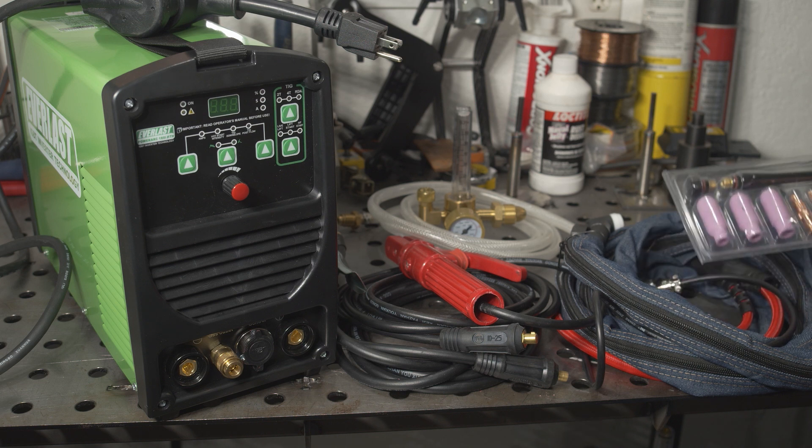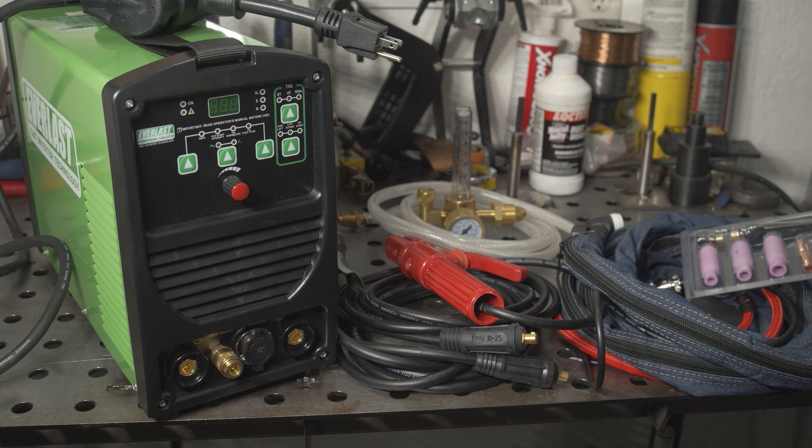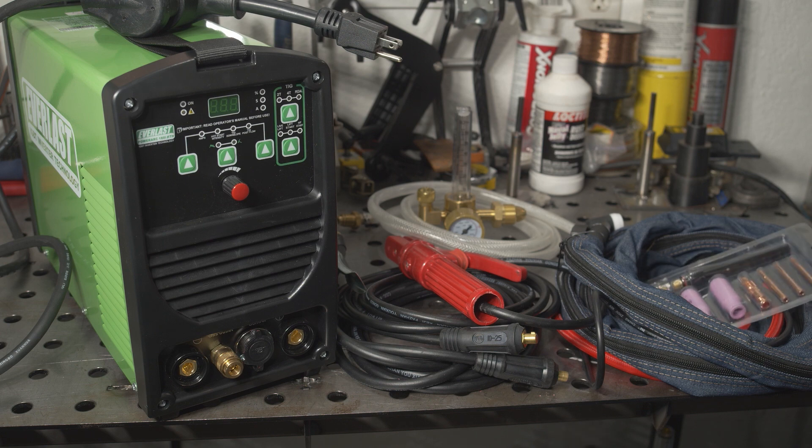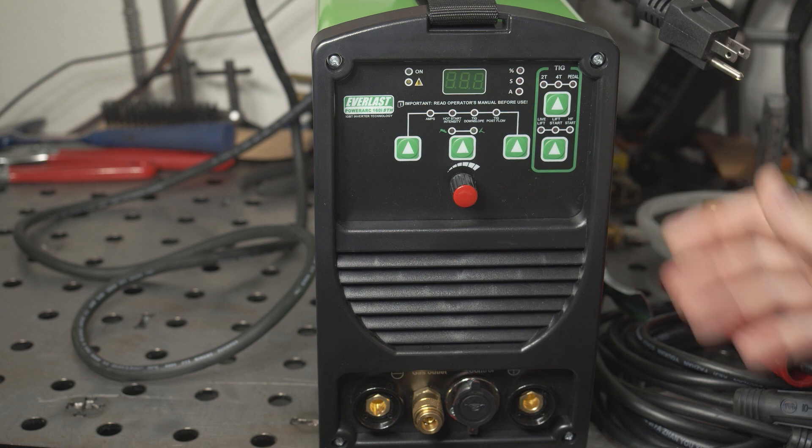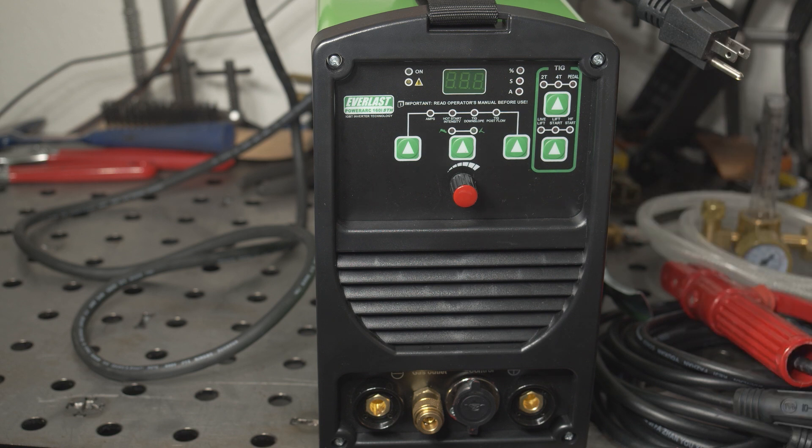It comes with a pack of basic torch parts that aren't anything special, but they will get you started. The welder itself is designed and put together much better than the Amaco. Build quality inside and out isn't great — it was clearly built down to a price — but nothing seems sloppy or careless. The fittings and connections are all correct and work properly, and all of the features seem to be properly implemented.